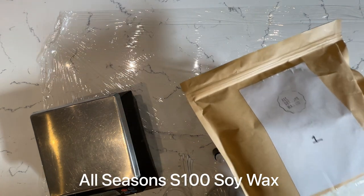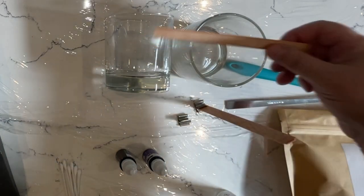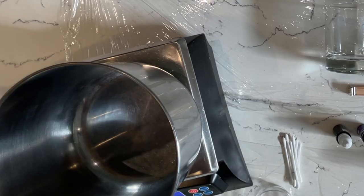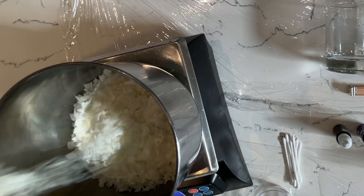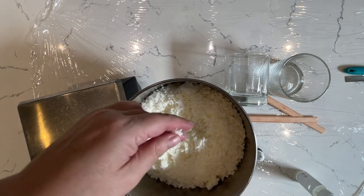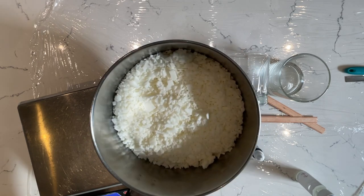This is their S100 wax and we're going to be using these gorgeous wooden wicks. I'm going to need 400 grams of wax. This S100 is a pure soy — it doesn't have any of the additives or things in it. It's just a lovely natural creamy colour.